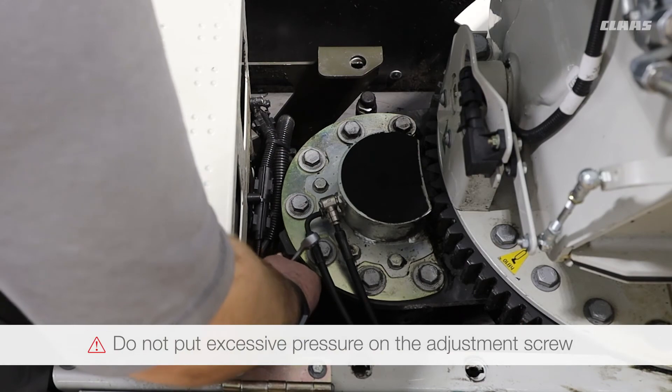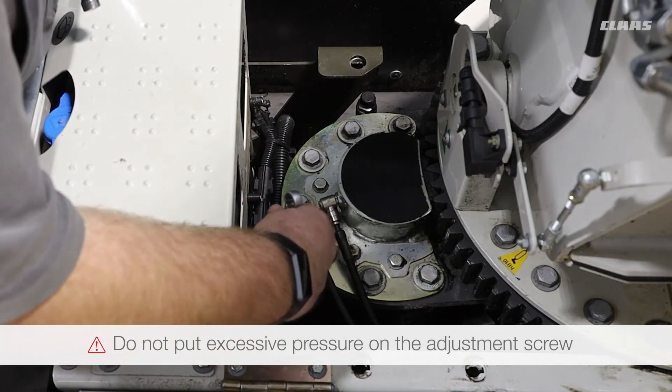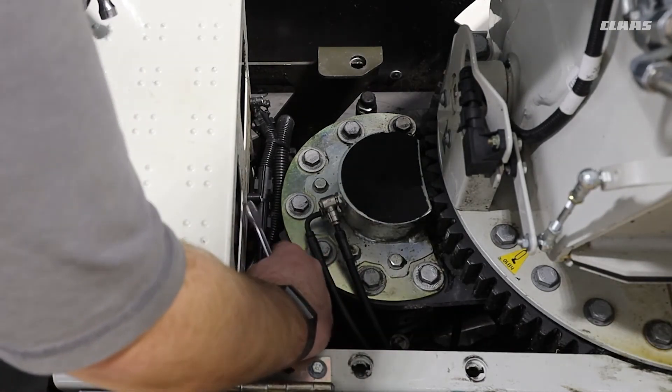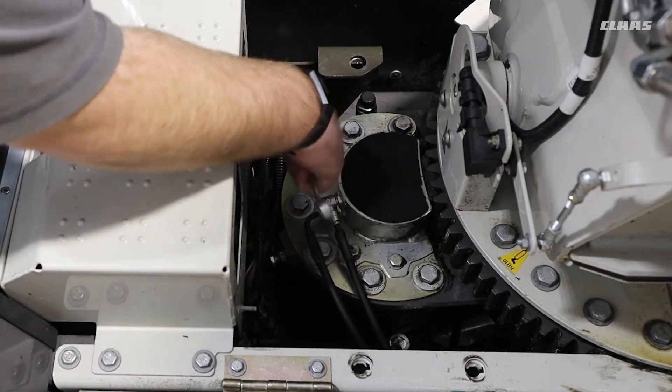When adjusting the gear lash, you must not put excessive pressure on the adjustment screw. Once the cogs have made contact, simply lock off the adjustment screw and re-tighten the mounting bolts.